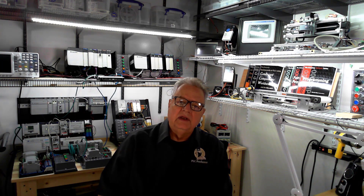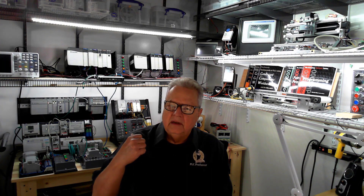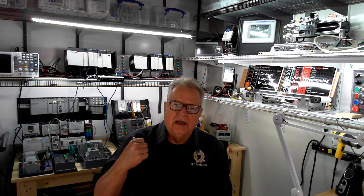If you do decide to buy a controller, I recommend the 820 because it has Ethernet, and I recommend the QBB because it has the higher speed DC inputs and outputs. As you can see behind me, all of my I/Os are hooked up to lights and switches.